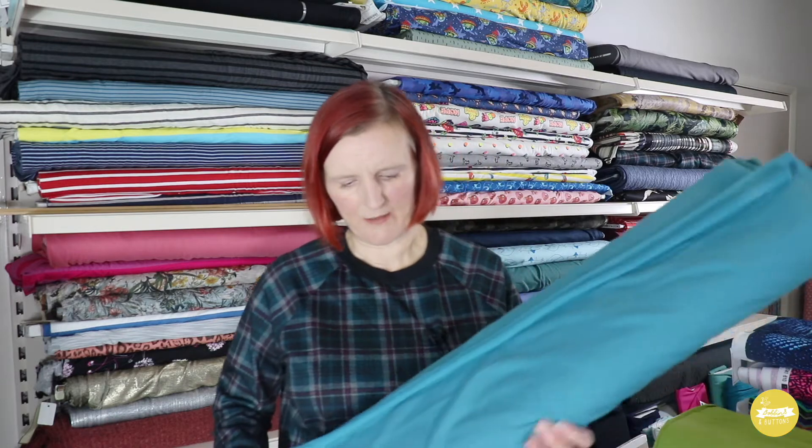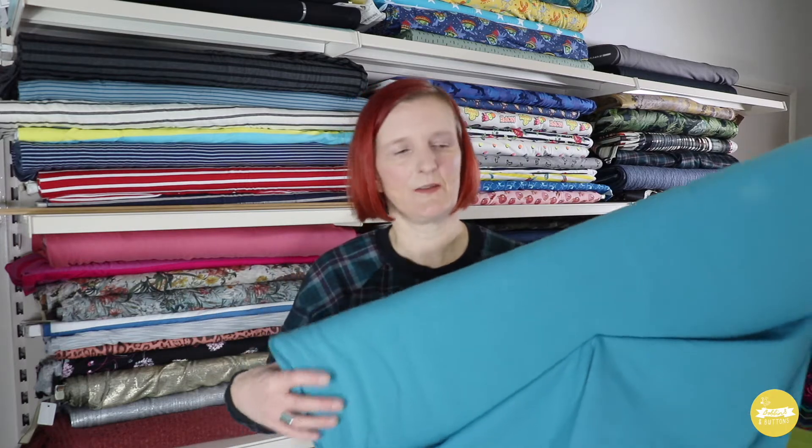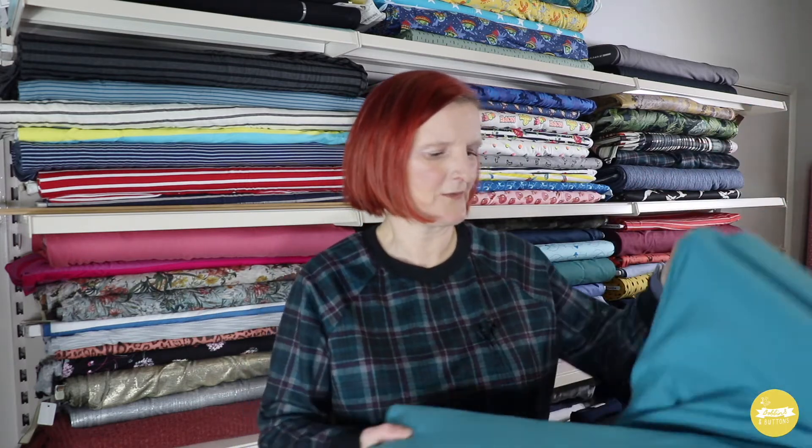I'm going to start by showing you the French terries. I'm not going to show you all the new colours because this is a line I carry as a regular line — I've generally got around about 10 or so colours of solid French terry in stock, but if you haven't come across it before I'll just give you a quick overview. French terry is a really nice medium weight jersey — it's lighter than something like a sweatshirt or an alpine fleece jersey but heavier than a t-shirt weight cotton elastane jersey. This particular one is 97% cotton and 3% elastane so it has a good bit of stretch.